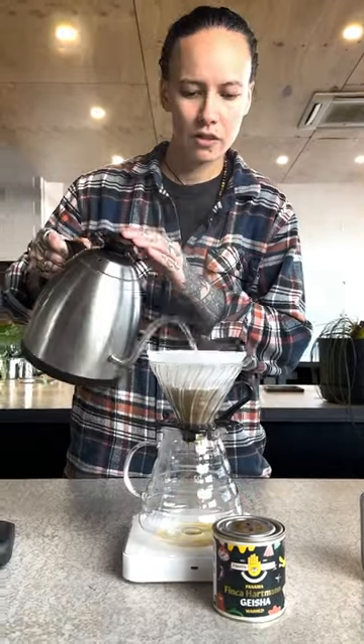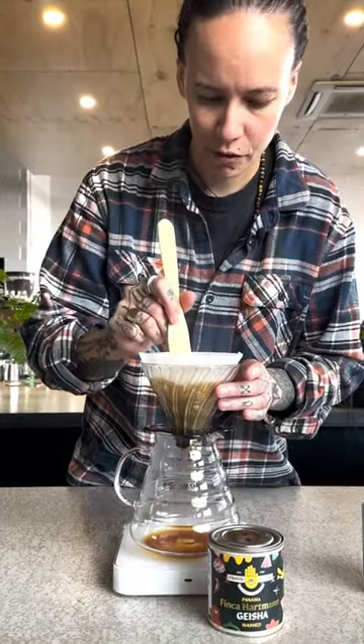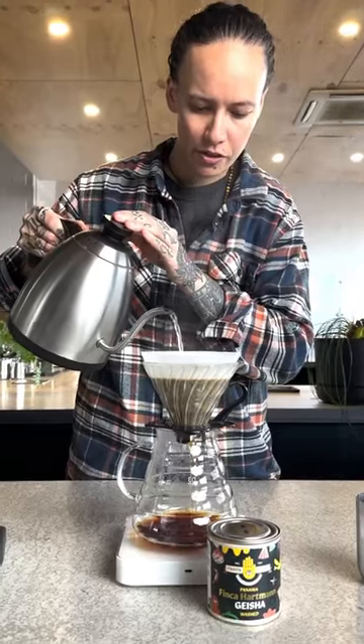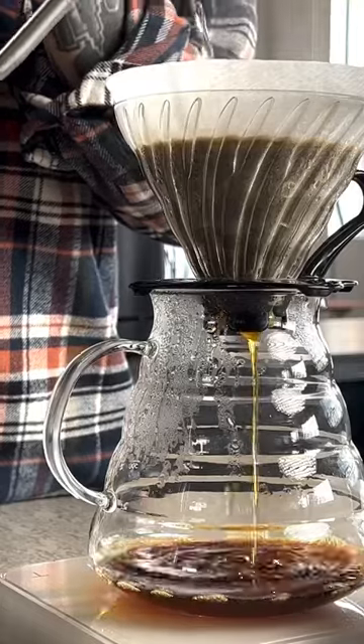15 grams of coffee, 240 mils of boiling water, quite a long bloom — 75 mils of water, let that bloom for about 45 seconds. At 45 seconds we start our 200 mil pour, looking to finish pouring around a minute 10.